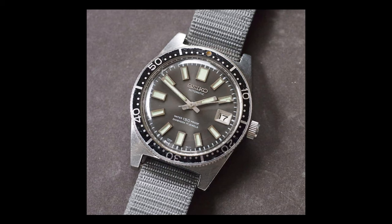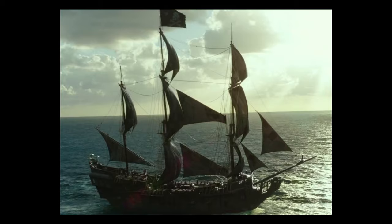As you might know, the 62MAS was Seiko's first dive watch with its iconic cushion shape. This black Yachtmaster bezel gives it sort of an ocean-going theme, and together with this skeleton dial, I thought it would be appropriate to name it after the Black Pearl from Pirates of the Caribbean. If you like this build so far, be sure to drop a like and consider subscribing so you don't miss out on future builds. Now let's check the watch out in the wild.